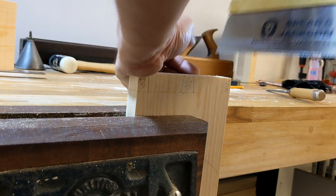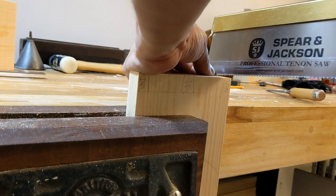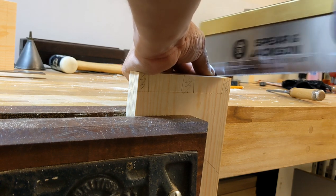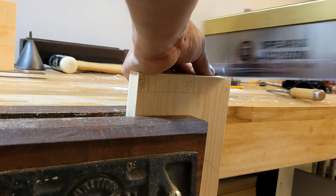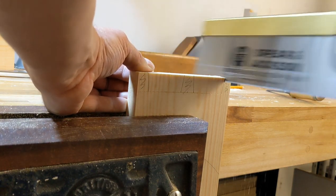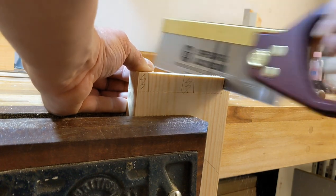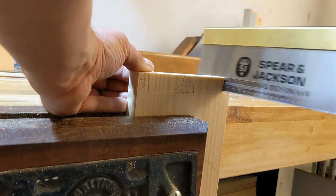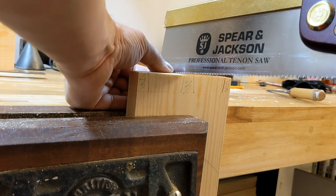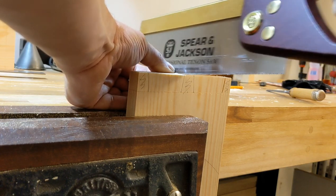Time to cut some joinery. A new saw might be a little bit grabby, but we're keeping it nice and low in the vise. Perfectly fine — it feels a touch coarse, but let's say it's a new saw, that's not unusual.